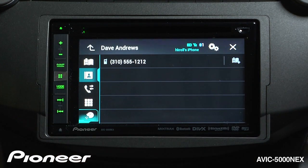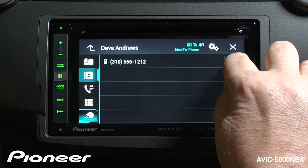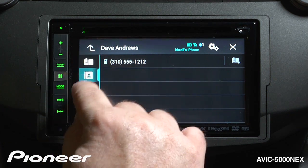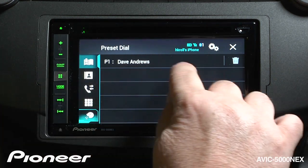There's Dave Andrews, and we're going to register him by pressing this button right here. He's set into preset memory number one. Now if we go back up to my preset dial list, there's Dave Andrews. So let's call Dave.